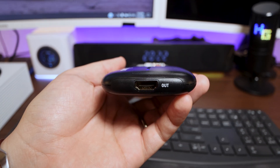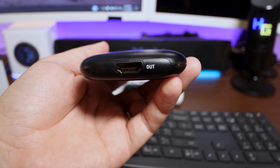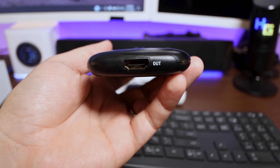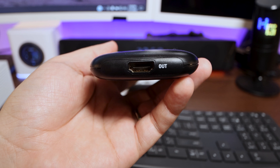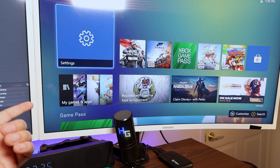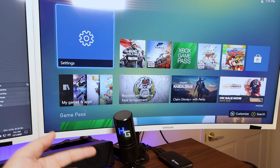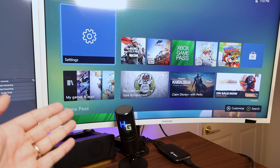On the other side of the capture card, this is where the HDMI out is going to go. You would preferably need an HDMI 2.1 cable that would go from this output to your TV, your monitor, or whatever video displaying device that you're using. So once you've got all that connected, this is how it should look. On this side is going to be our TV, where the Xbox is connected to the Elgato HD60S, and then the HDMI out is routed from the Elgato to the monitor or TV.